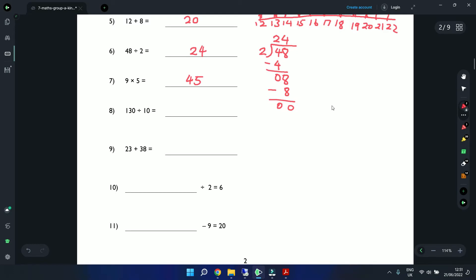Using long division for 130 ÷ 10: 10 into 1 cannot do, so go to the next digit. 10 into 13 is 1. Bring down the 10. 3 minus 0 is 3, 1 minus 1 is 0. Bring the 0 down — 10 into 30 is 3. So the answer is 13.